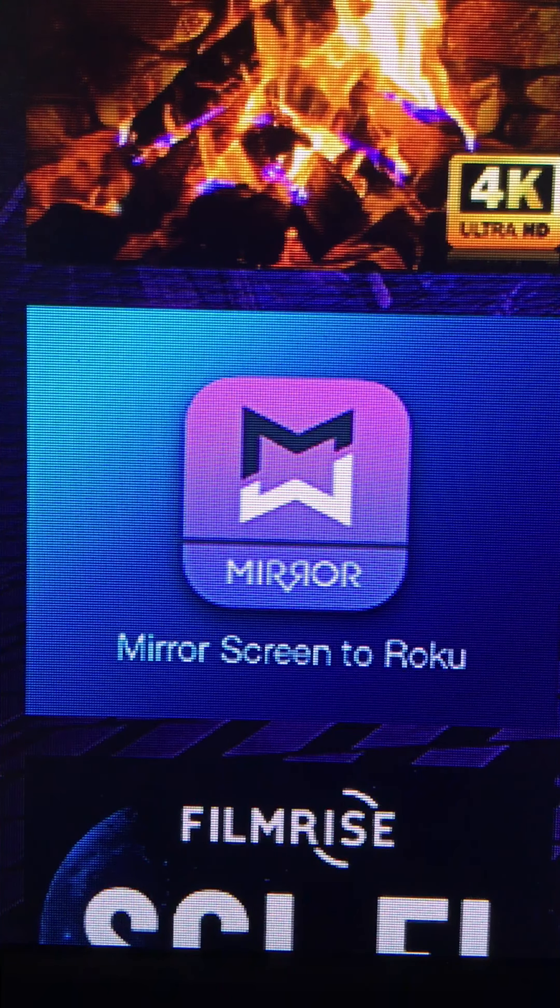Well, hello everybody. Welcome back to Mike's Video Garden. It's around 9:30 in the evening on Friday, June 5th. This is kind of a bonus video — it's going to be added on to the previous video, but it's going to be a separate part.